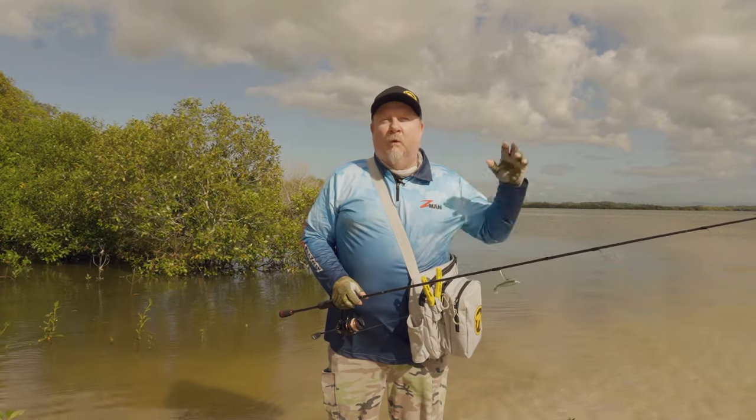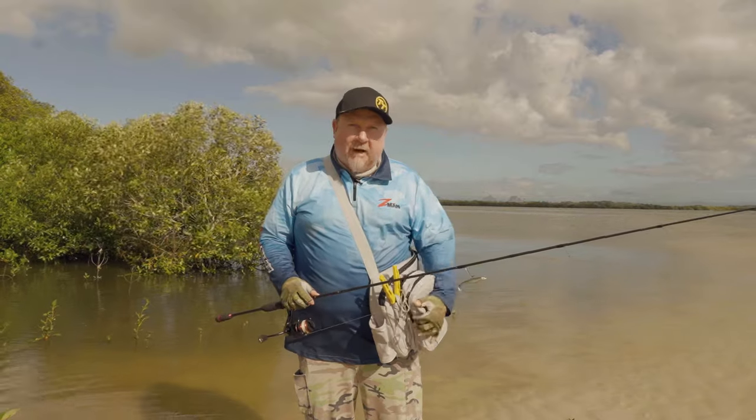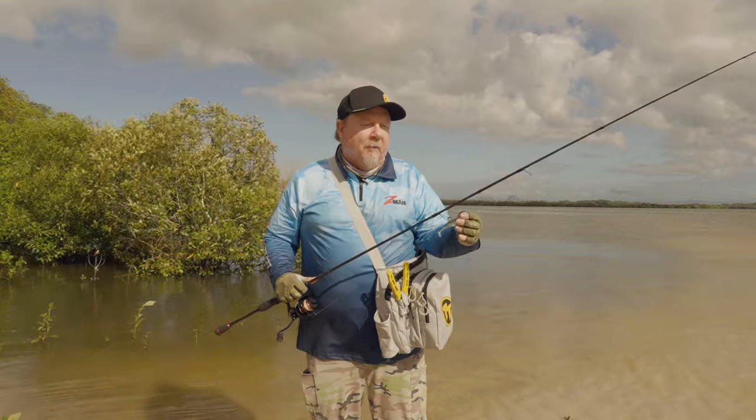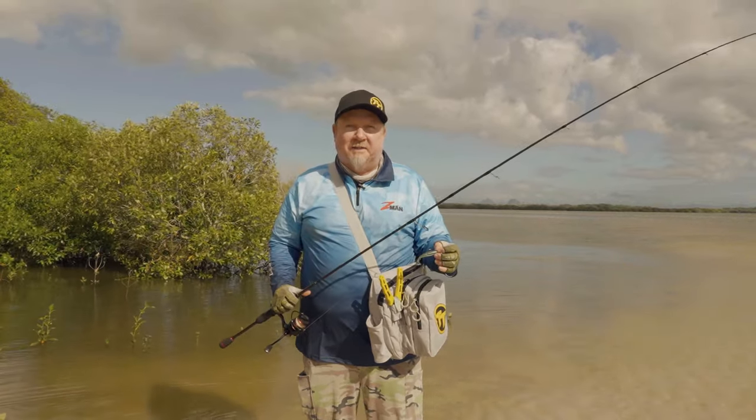Hey folks, Justin from Tackle Tactics. The wind is blowing, so today we are keeping it nice and simple. We've grabbed our TT sling bag with a bit of gear in there, a two to four kilo spin combo, and we're going to be throwing a few three-inch minnows for flathead land-based. Stay tuned.